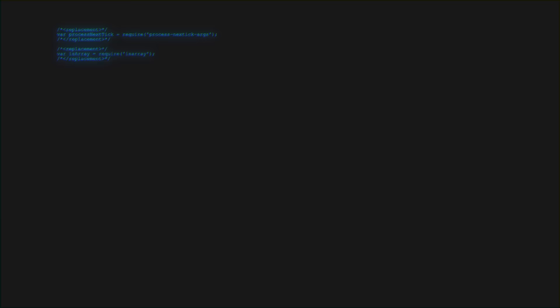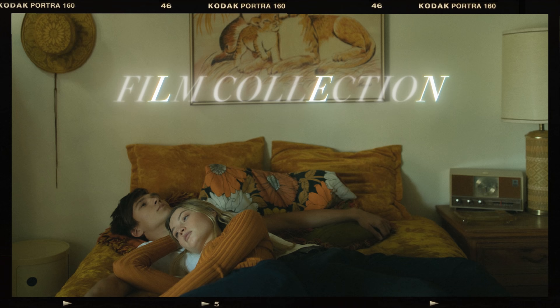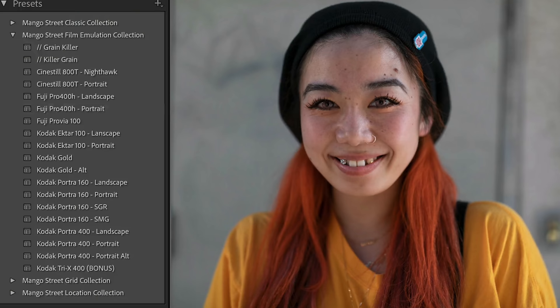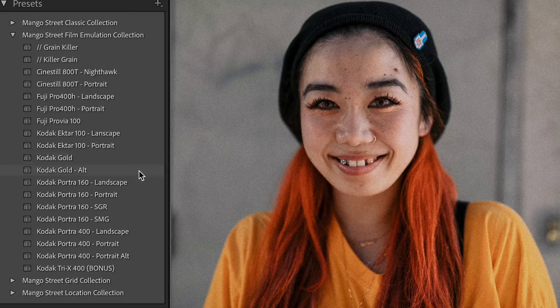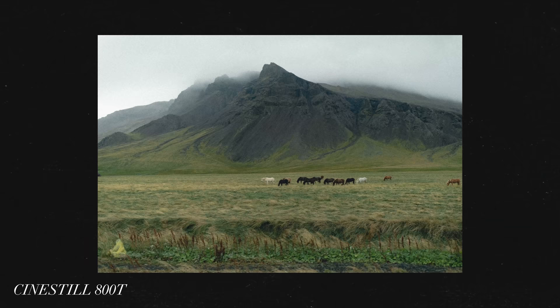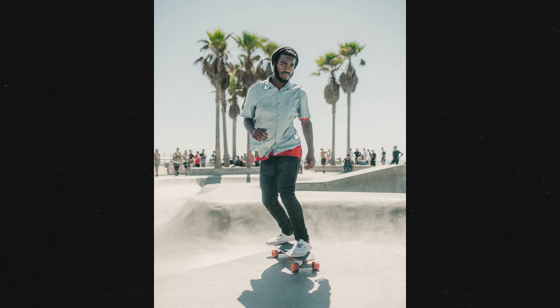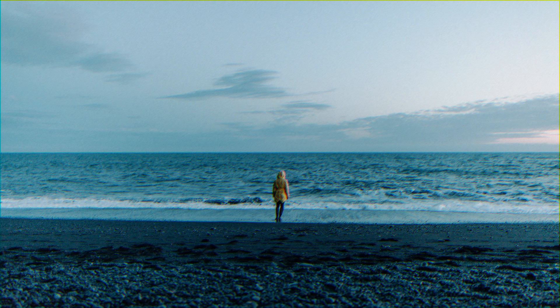We are excited to finally release our latest batch of Pipe and Hot Photo Presets, the Mango Street Film Emulation Collection. These have been in development for the past year and a half as we've worked to find a balance between the look of film and the versatility we want in photo presets.